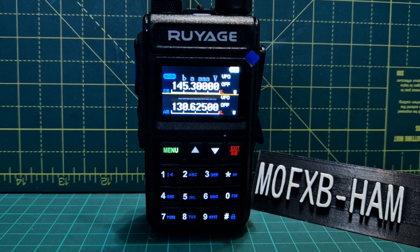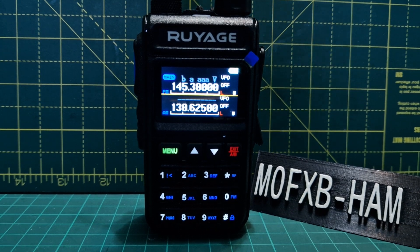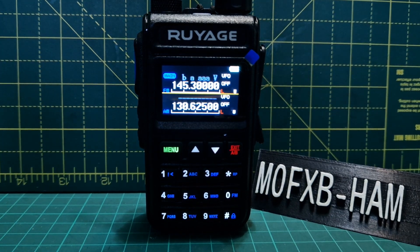M0FXP welcome to my channel. I thought I'd show you the frequency scanner on this Royage UV-58 dual band and air band radio. It's very simple — as far as I can see it only does it on 70 centimeters.